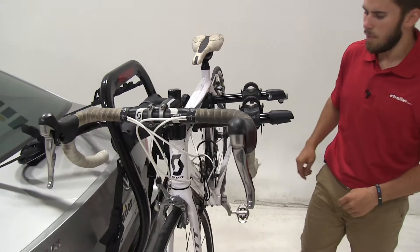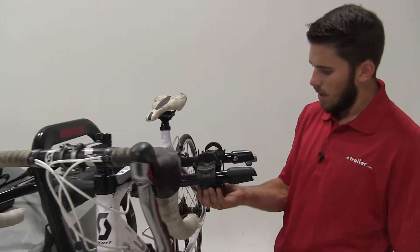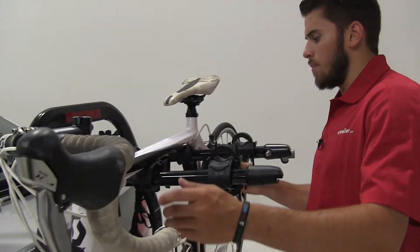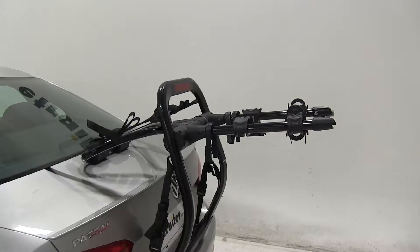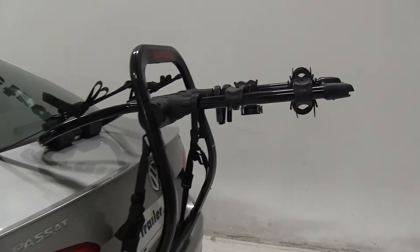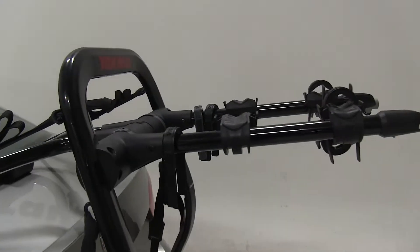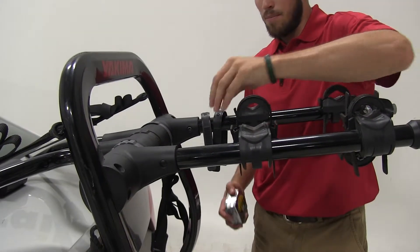Now we are ready to remove the bike. Note that I have the other anti-rattle cradle folded up right now because that's going to help me unload without having to pivot around it. When you're done, just be sure to replace your zip strip so you can keep track of them, because it is a pain to have to keep buying new zip strips.